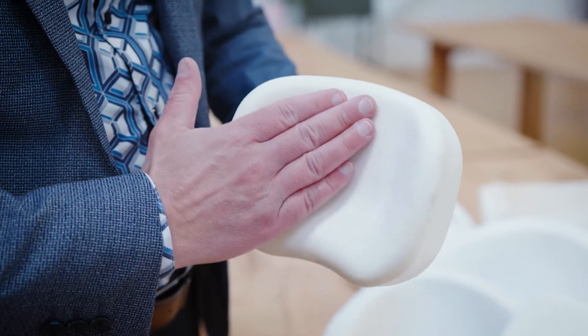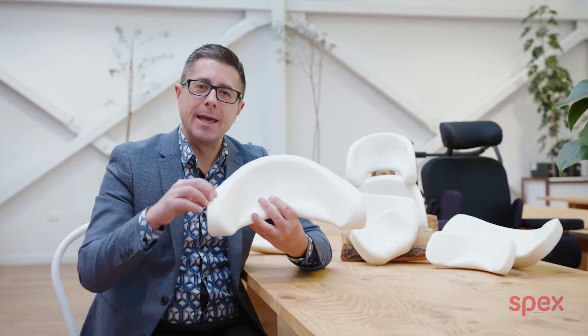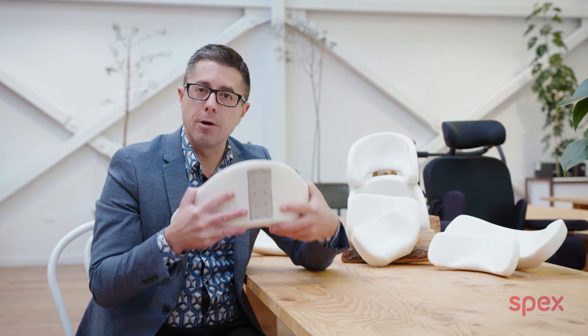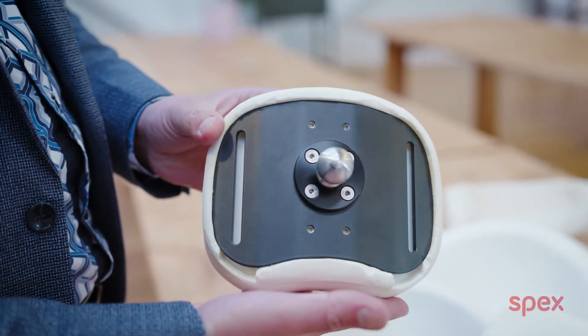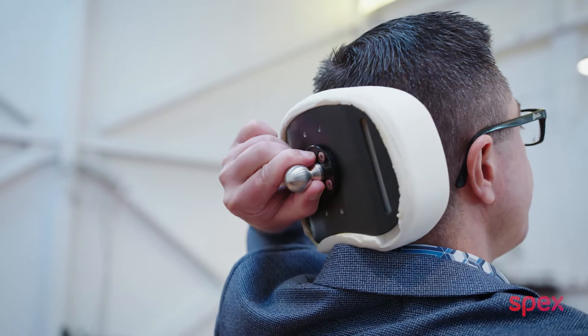We are very excited to release our new head support range from Spex. Our head support pads now have an internal aluminium shell with an injection moulded polyurethane foam covering the entire head support pad. This means that no edges are around the head support pad and it's a much more comfortable head support shape.